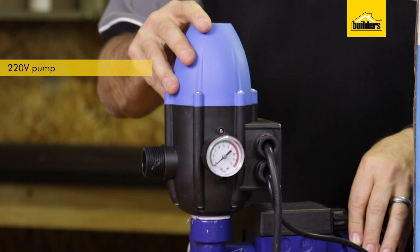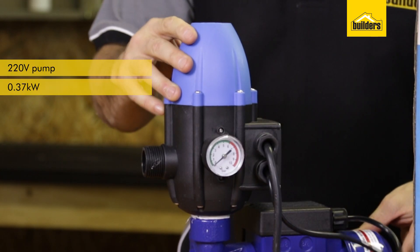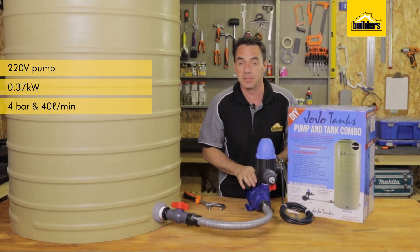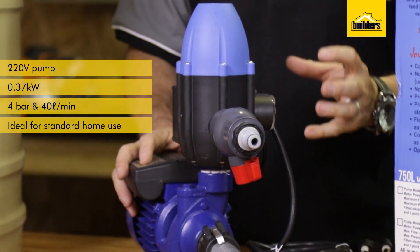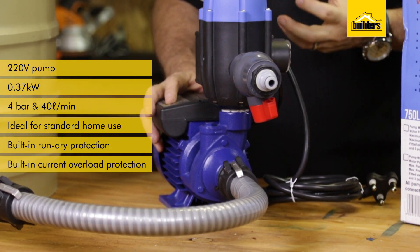The pump is a 220 volt, 0.37 kilowatt, 4 bar pump, which means it pumps up to 40 litres a minute maximum, which is ideal for standard home use. It has built-in run dry protection and built-in current overload protection.